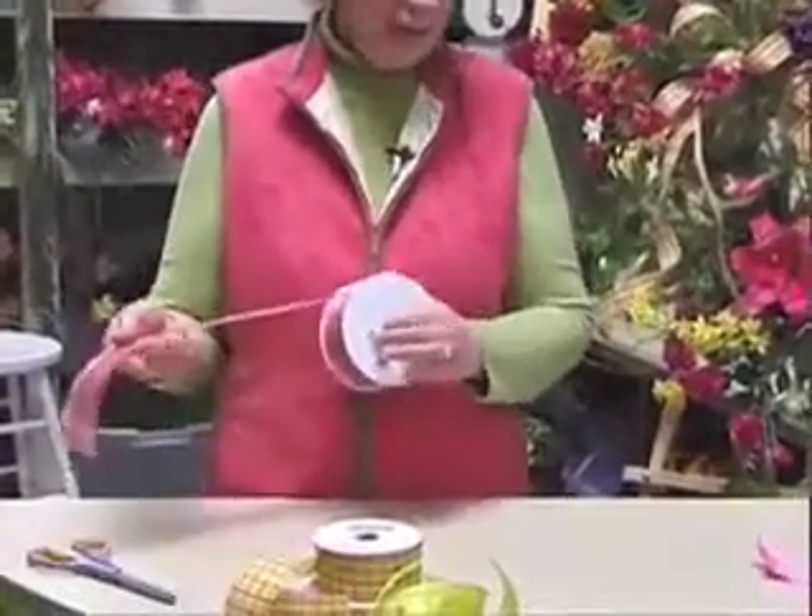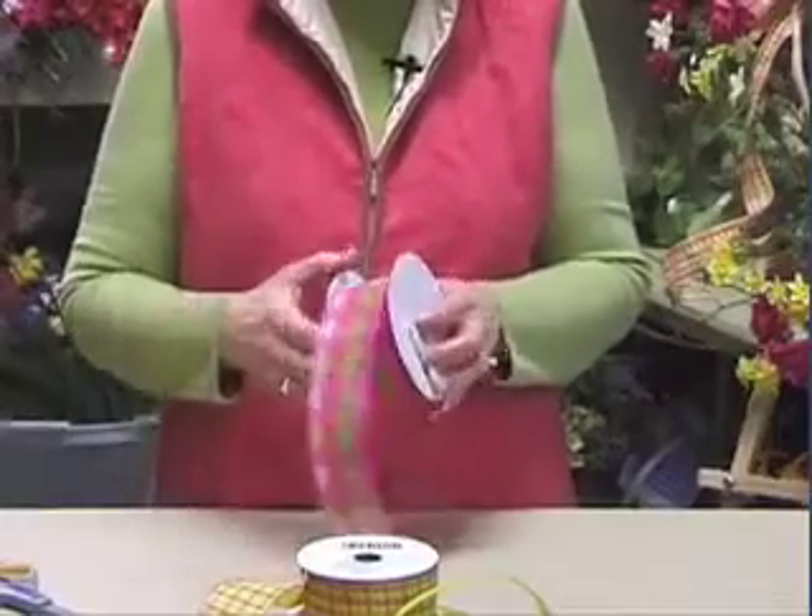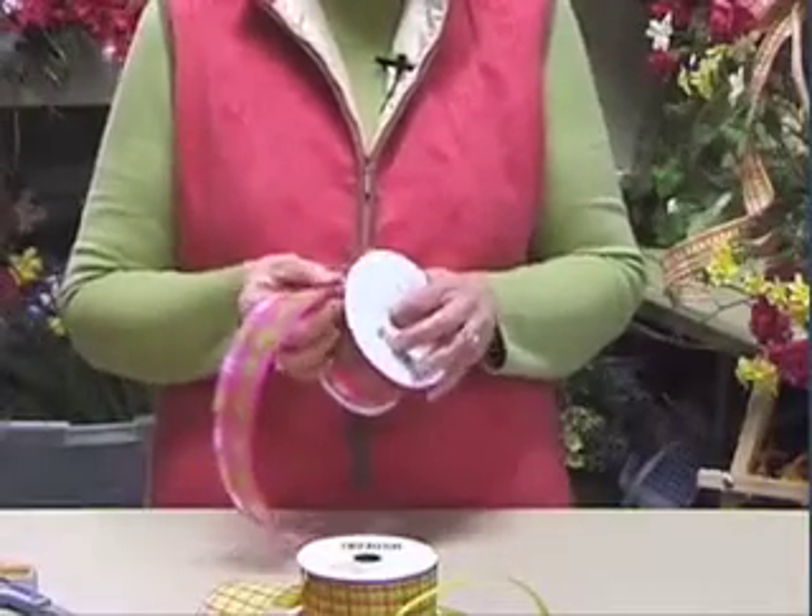We're going to talk a little bit about ribbon first. Always make sure you buy your ribbon wired. Everything that I buy is. When I first bought the shop years ago, everything was unwired and it was very hard to make a bow.